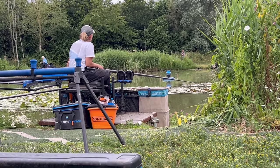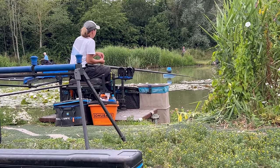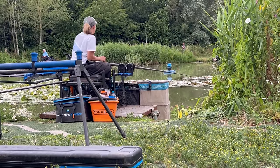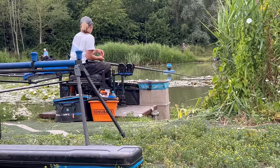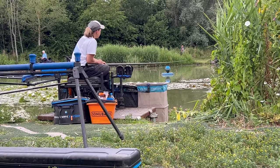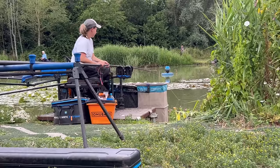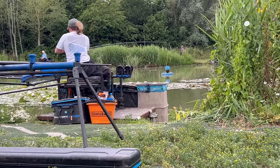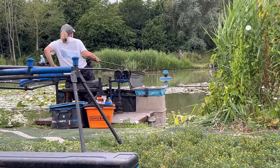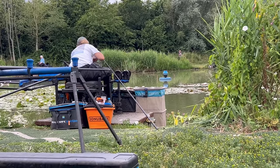Feed my pellets down my edge and it'll come alive. Let's keep these casters going in - such a nice way of fishing, really enjoying it. Still keep feeding the meat. There we go, it's all going to plan. Hopefully next time you see me I'll be catching down this left-hand edge - that's the plan anyway. Another one in the net, a little F on that, small fish. I'll still keep feeding my casters when I go on that left-hand edge though, just to rest it.